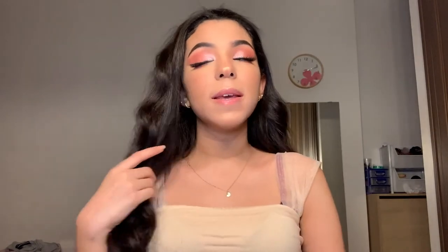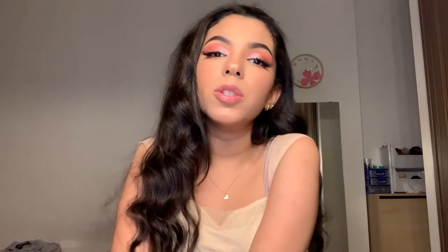Okay guys, this is the final look! I hope you enjoyed this video. Don't forget to subscribe and like, and follow me on my social media which will be in the description box down below.